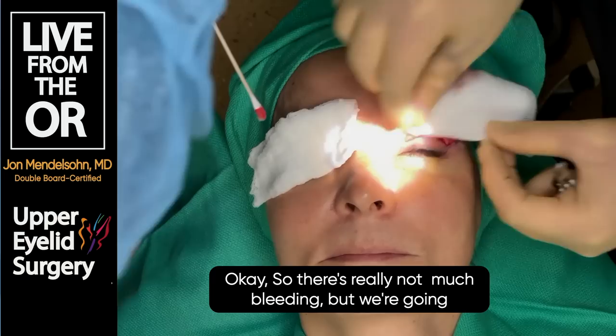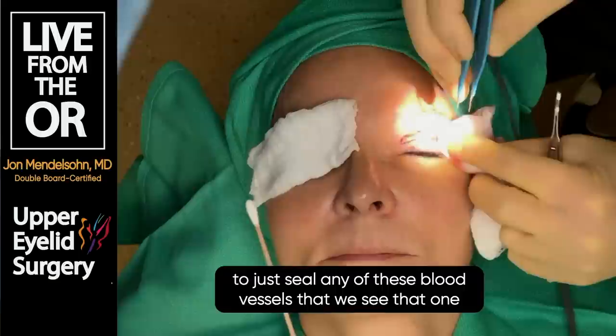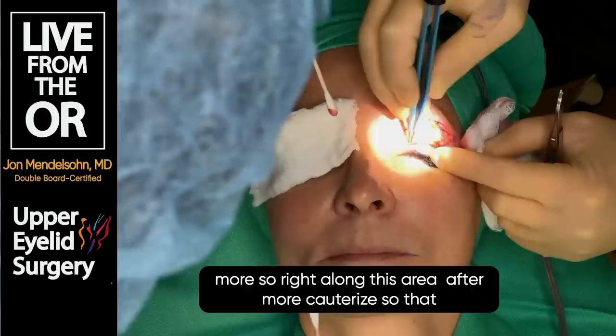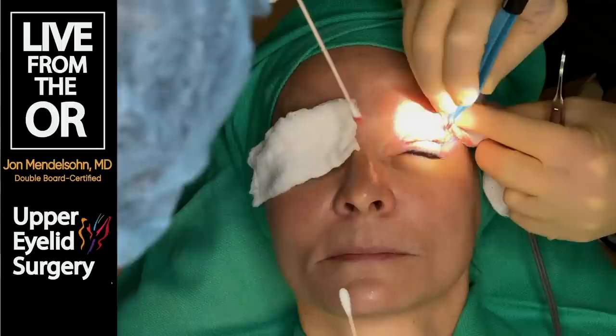There's really not much bleeding. We're going to use an instrument called bipolar cautery to seal any blood vessels that might want to bleed. This instrument is also used to help define the crease - right along this area we'll cauterize so that when it heals she'll have a more defined eyelid crease.